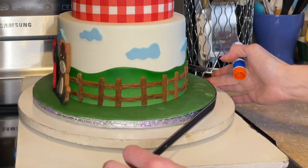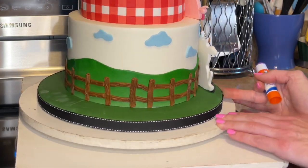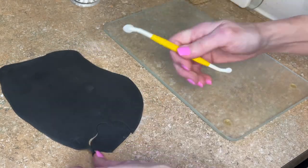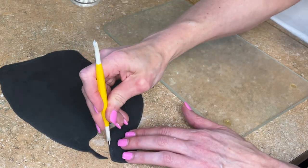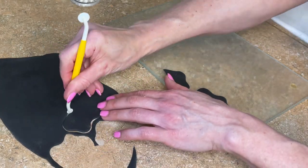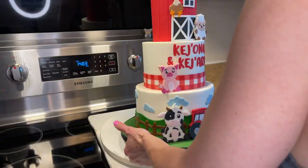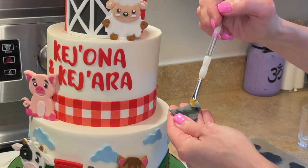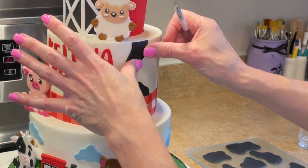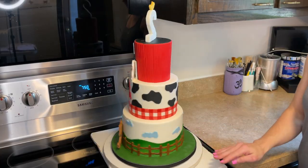I apply non-toxic glue around the cake board edge and press the ribbon around it. Now I'm making little cow prints for the middle tier — I didn't like how plain it was. I rolled out black fondant and cut random wavy lines to mimic cow print. I get some water behind them, cut straight edges on the bottom where they meet the border, and randomly stick them around the middle tier.